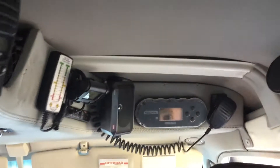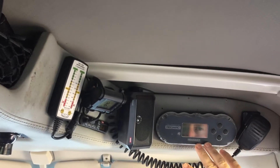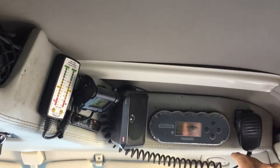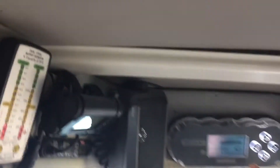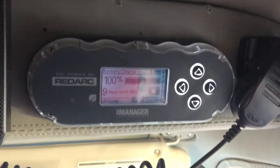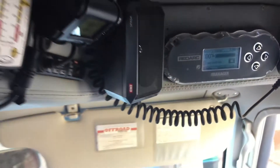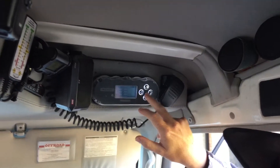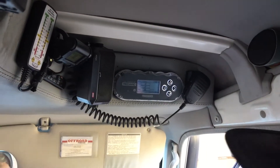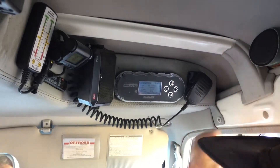From the driver's seat I can access most of the information I need to. Up here we've got the Redarc Manager 30 — minus the surround which I've misplaced somewhere along the line. This one keeps an eye on everything going on with the lithium battery in the rear, which is actually the third battery, but that's where the majority of our loads come from — the fridge, inverter, lights and all that sort of stuff. All the solar panels are connected to this and you can see everything going on in this unit, all from the driver's seat.